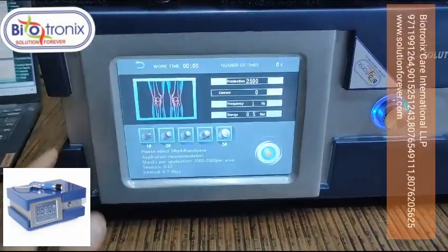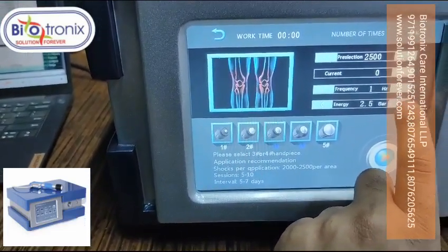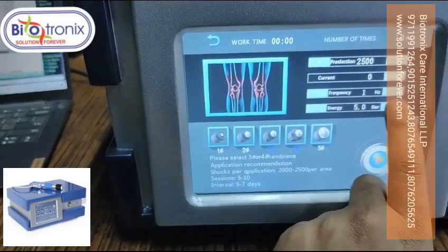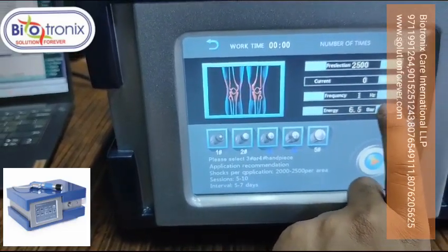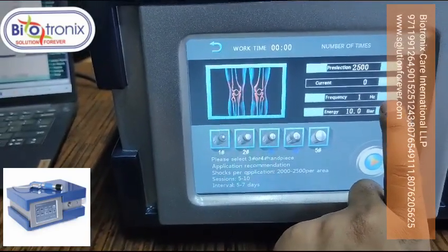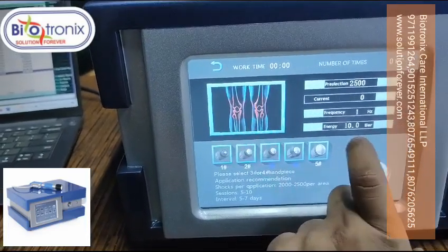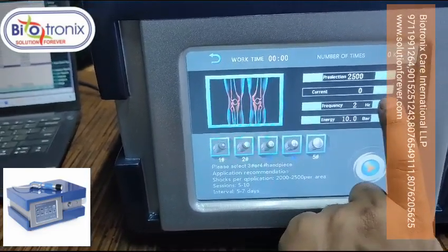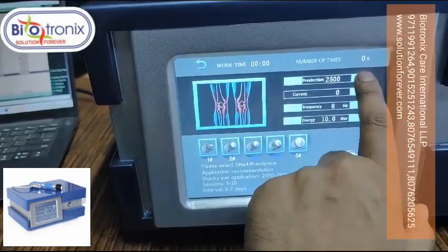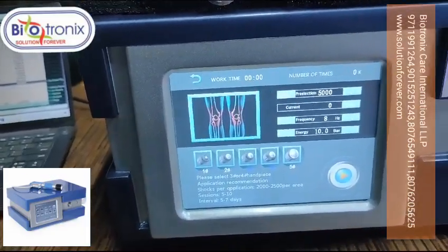You can select any parameter — for example, knee. Here you can set the pressure up to ten bars, adjustable in intervals of 0.05, going all the way up to ten bars. The model allows high parameter settings. You can also select the energy frequency accordingly.